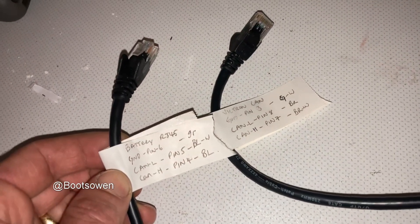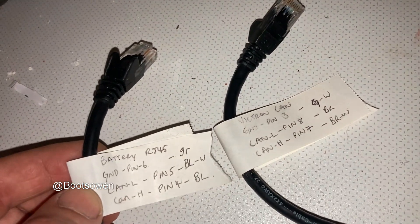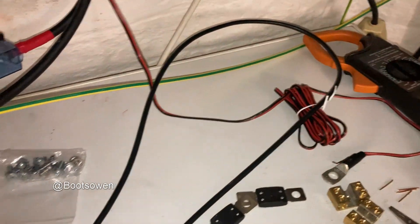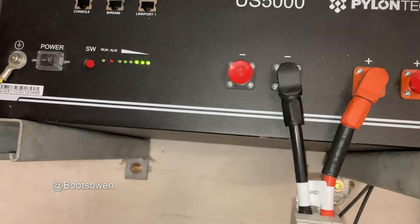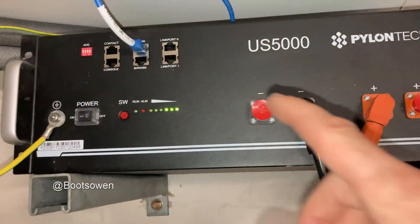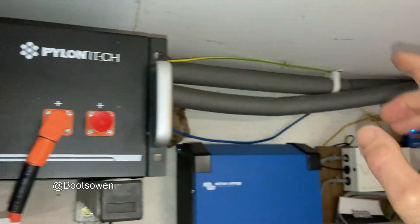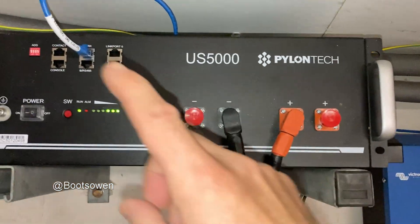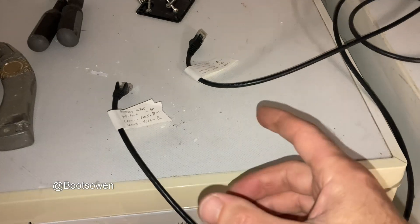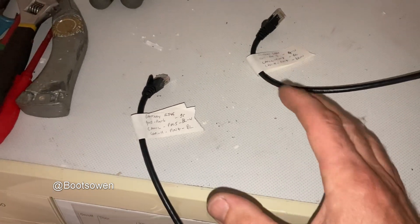If you mix these up, it's supposed to be able to fry your components — the Cerbo or the battery. I did it and it worked just fine this way using a connector block and a load of wires — just one big cable long enough to go the distance. The cable that the US5000 comes with is just a data cable from the link port side, so it just links to another battery if you're stacking them. You need to get the right BMS CAN cable for the machine you're running. I checked that the PylonTech US5000 would work with the Cerbo GX and the MultiPlus, and they do. That cable is 15 or 20 quid; the LAN cable is free. I found this on the Victron website — it's buried in the forums or in the questions. It's in there eventually, but you've got to suss it out. A video on YouTube sometimes helps people out.